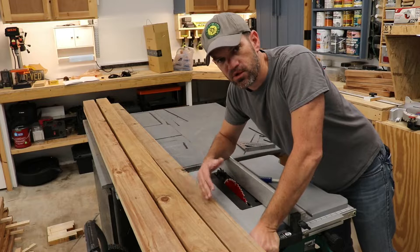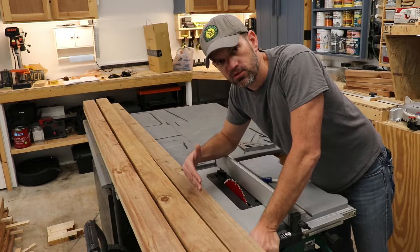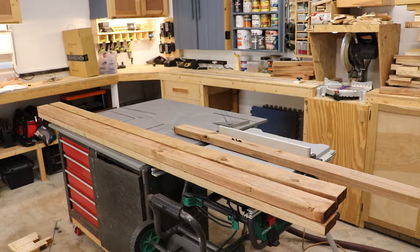Next up I'm going to take these 2x4s and rip them in half lengthwise, splitting them right down the middle evenly. These are going to be used for the stringers for the bench and the firewood rack — used to hold all the legs together.